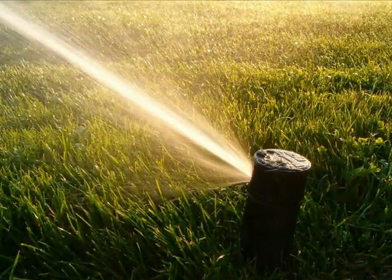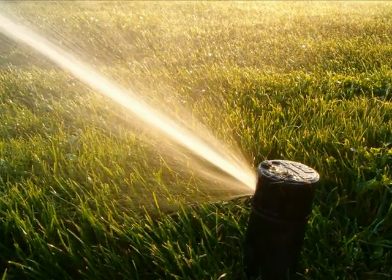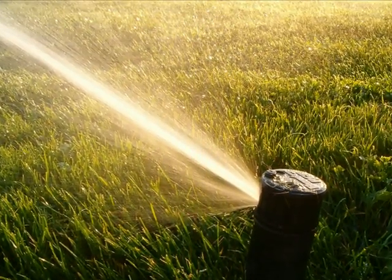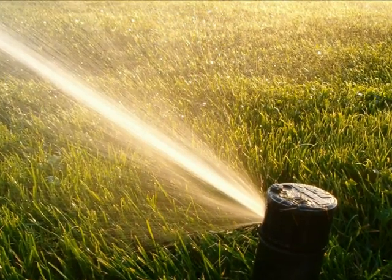Many homeowners believe that a lawn sprinkler system will protect their foundation. It's certainly better than nothing, but it is not as effective as the foundation watering system you are about to see.